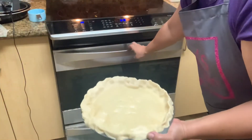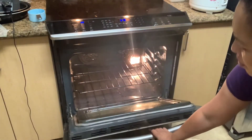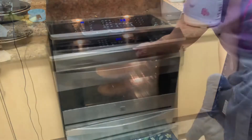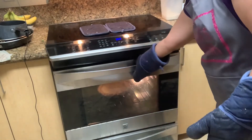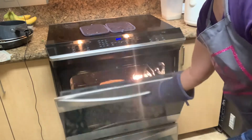Then keep it in the oven at 400 degrees. I left it in the oven for 25 minutes, but you can keep it in the oven for 20 to 30 minutes.